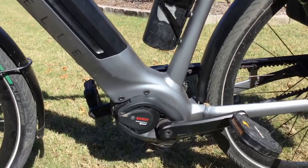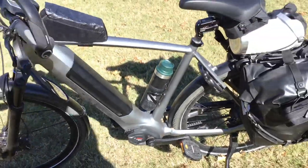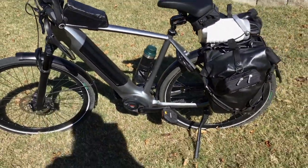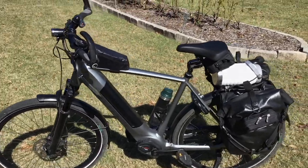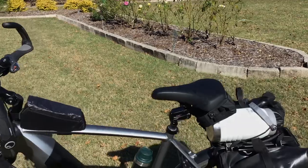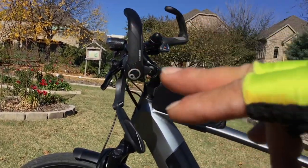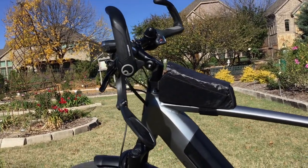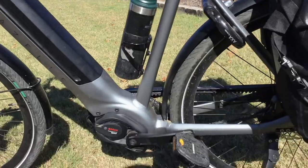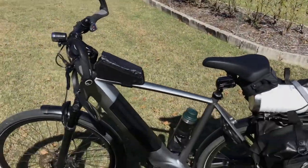This bike is extremely dirty — I've put about 500 miles on it in the last three weeks and haven't had time to wash it. I have added some accessories: a suspension seat, a handlebar extension, pedals, and bags. But overall, this is an amazing bike.